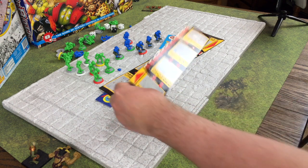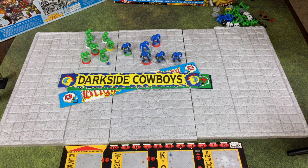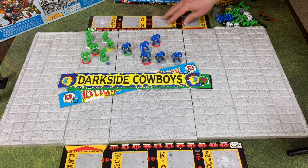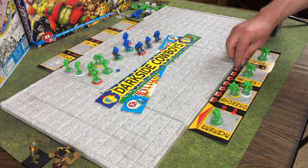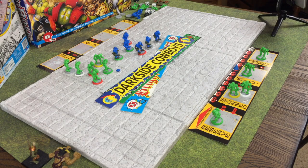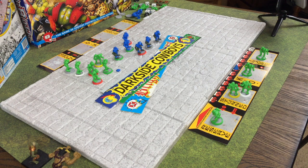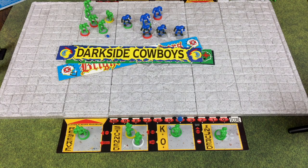Each team also got their own dugout. You put it down along the side of the board and use it to keep score as well as show who was left in reserve, who was stunned, KO'd, or injured. In this version of the game you start out with 16 players - some on the pitch and some held in reserve. A big guy counts as two players and snotlings count as half a player. If someone got injured or KO'd you could bring in a reserve player.